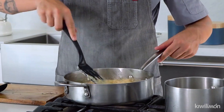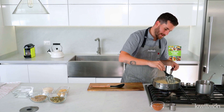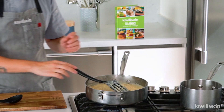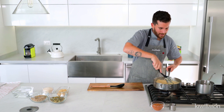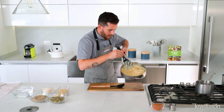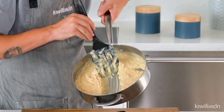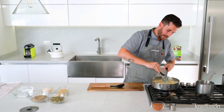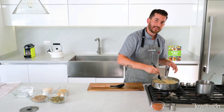Voy a seguir moviéndole. Vean cómo, gracias a la yema, empieza a espesar muy rápido nuestra mezcla. ¿Y cómo sé que ya va a estar lista? Una vez que pasen una pala sobre el sartén y ya puedan ver el fondo, en ese momento lo retiramos. Así: yo paso y ya puedo ver el fondo — es que ya está listo. Lo voy a dejar un poquito más y recuerden siempre moverle para que no sepa a huevo, para que el huevo nada más haga la función de espesar.